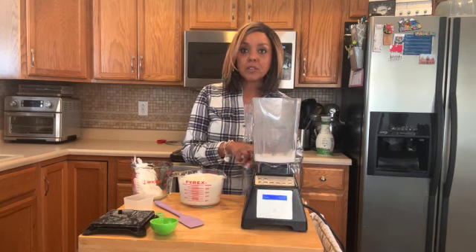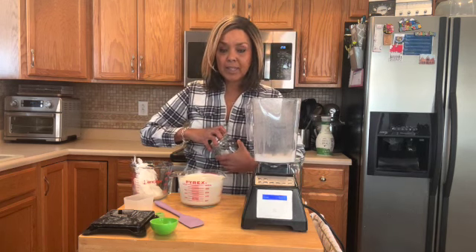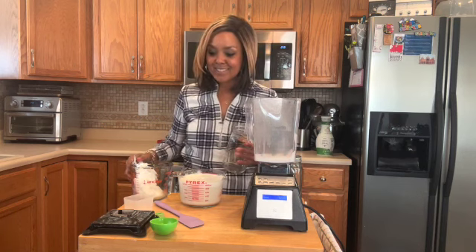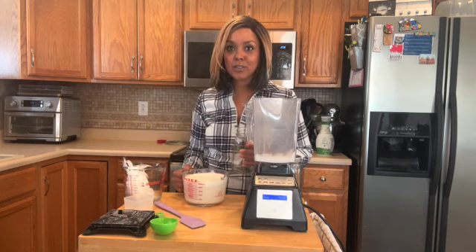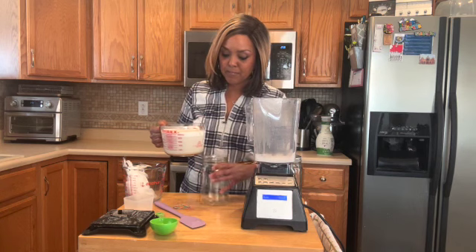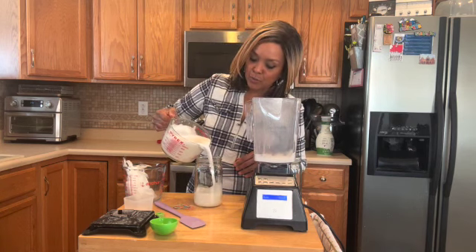Just add like a teaspoon of vanilla. If you wanted to do chocolate, you could add a little bit of cocoa powder and again, a sweetener. If you feel like something sweet like chocolate, you definitely could do that. But I'm going to try to avoid that sugar. Super nice and creamy.